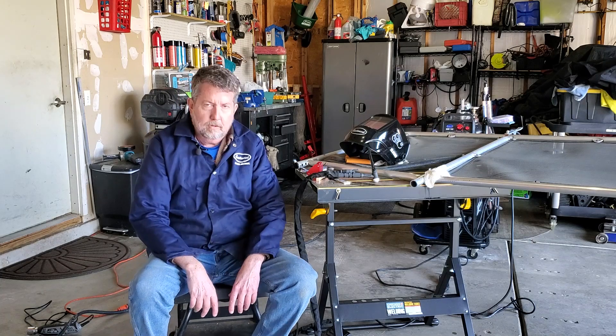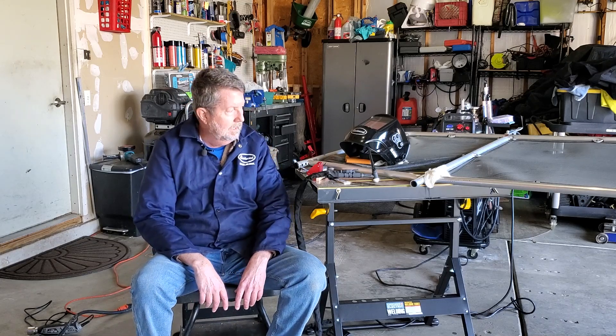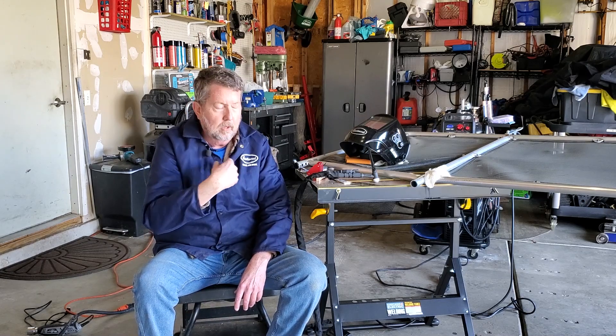All right. Well, out here today just doing odds and ends. It's been a while since I posted a video, so I thought I'd just kind of show you what I was up to here. Out here doing a little bit of TIG welding on my gate that goes kind of around the outside of my porch on my toy hauler.